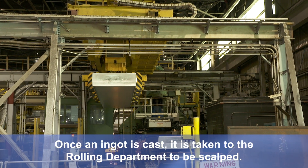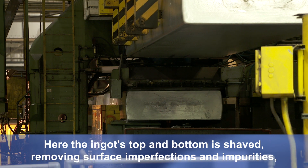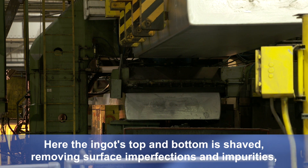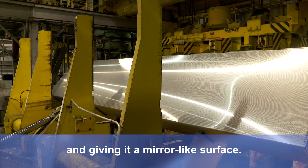Once an ingot is cast, it is taken to the rolling department to be scalped. Here, the ingot's top and bottom is shaved, removing surface imperfections and impurities and giving it a mirror-like surface.